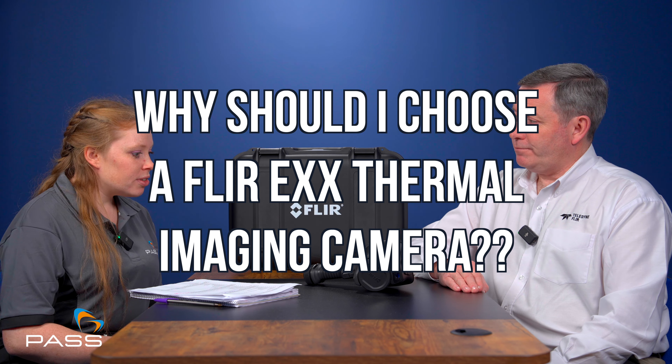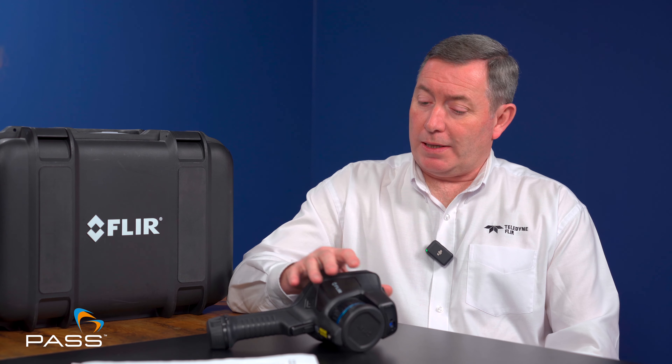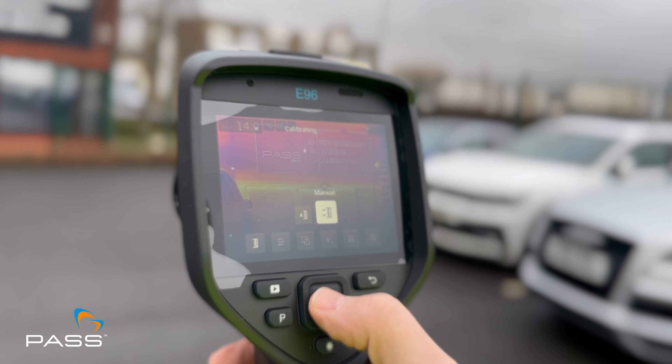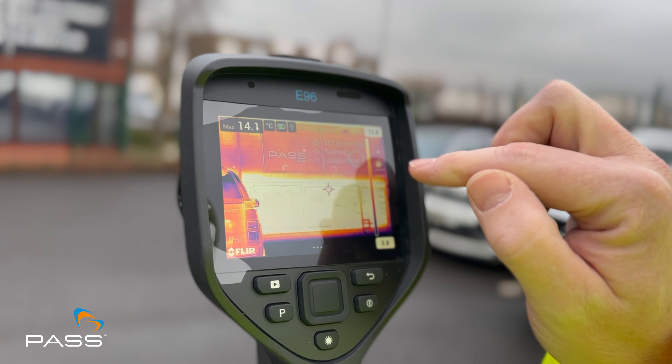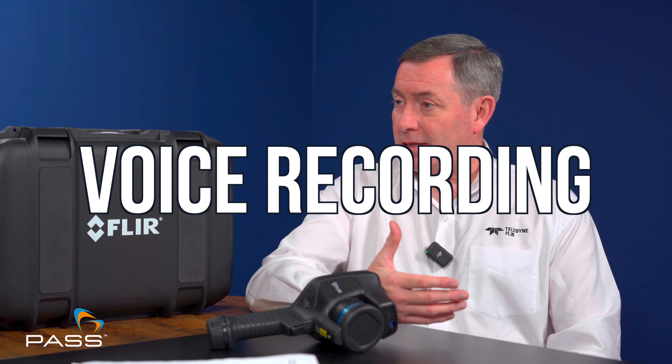Where would you position this range within FLIR's catalogue of cameras — mid-range or premium range? We classify this as the professional/premium range of camera. Why should I choose a Teledyne FLIR EXX thermal camera? The additional functionality — it's the touchscreen, the ability to have one-touch level and span, which allows you very easily to touch the screen on the object you're interested in and the camera will automatically thermally tune to that particular point. Also things like voice recording, which can be built in, so you can record a voice note when you take a thermal image.